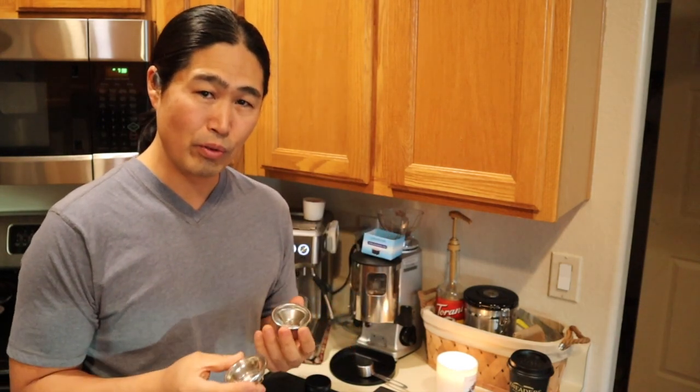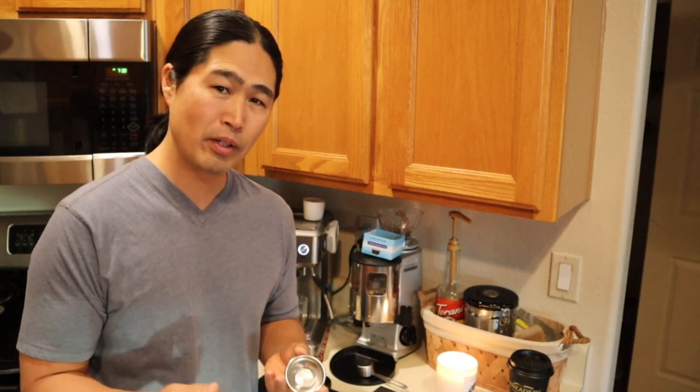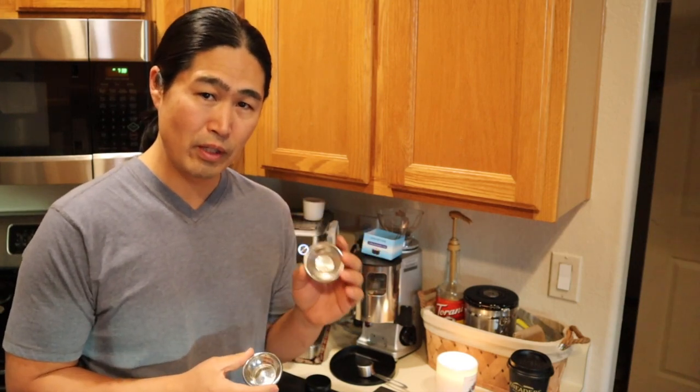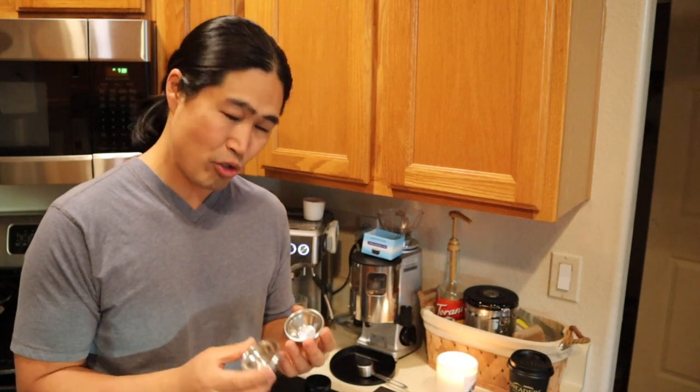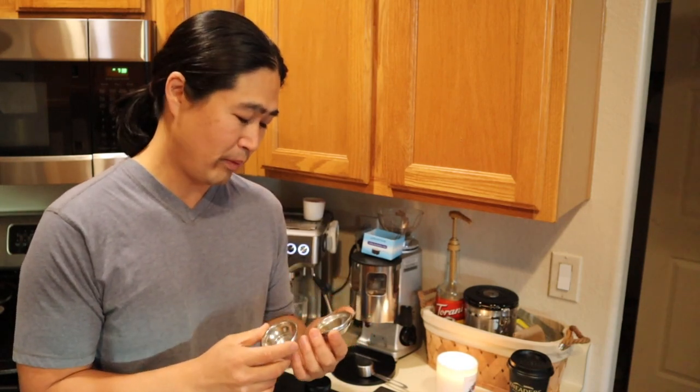So when do you use these single shots? Personally, I never use them. I did it once in the beginning when I started making coffee videos. It's so easy and convenient, but I realized the shot quality is not as good as the double. But I know some of you like to use this, so this morning I'm going to show you guys how to do it. Stay tuned.